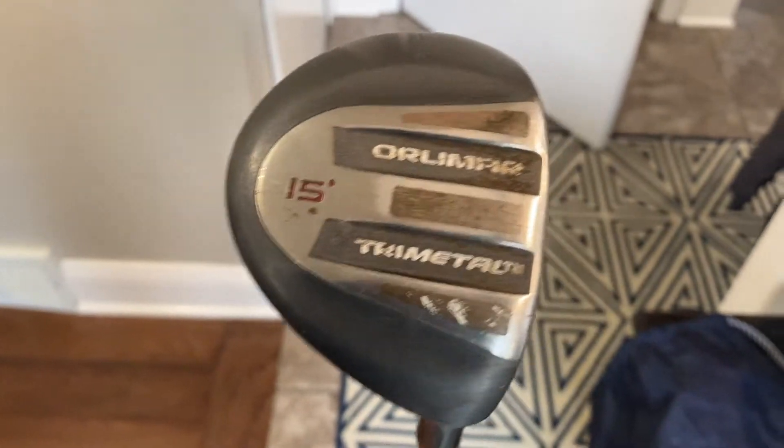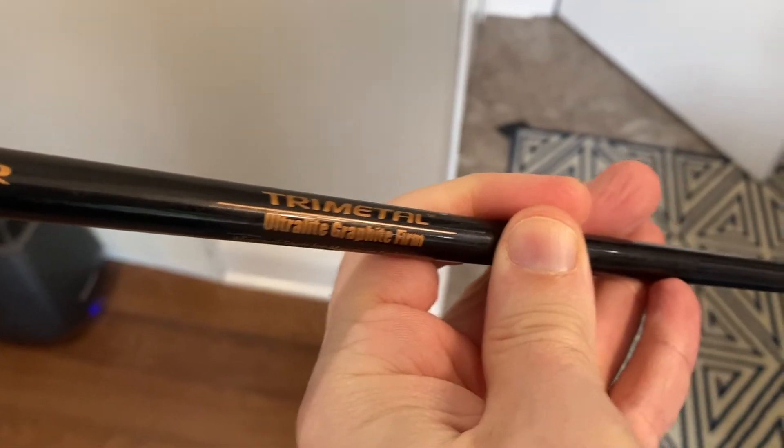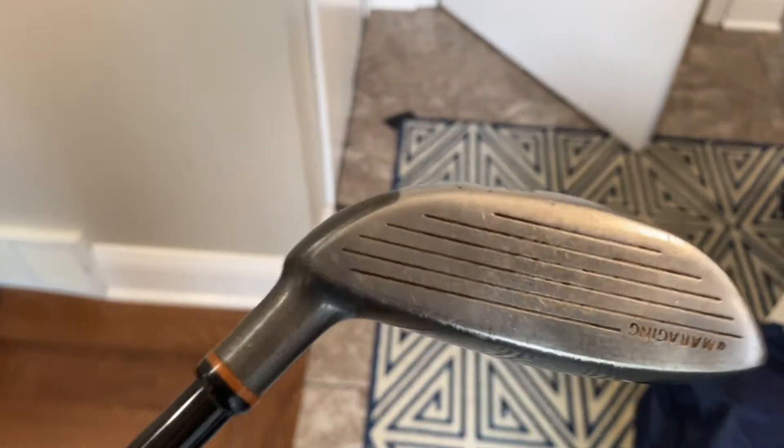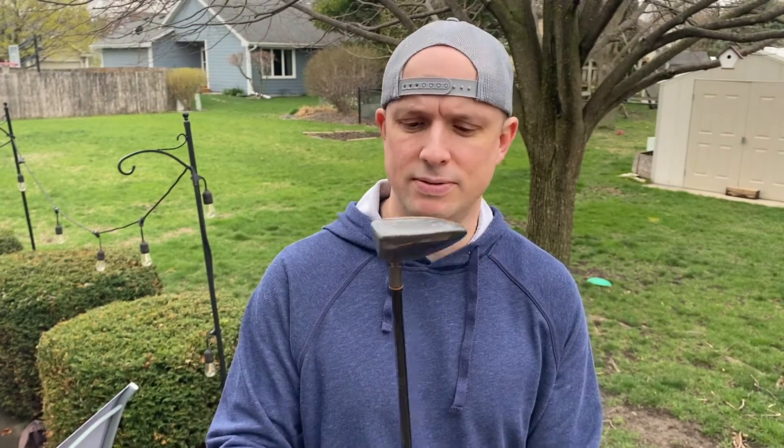Next up is what I think is a 5-wood — it's a 15-degree, so let's call it a 5-wood. It's an Orlimar Tri Metal. I got this one in Montana too and I don't remember what I paid for it, but it wasn't very much. I've always really liked this club. It's super old — it's a graphite firm shaft and still has the original grip, which is probably bad because I got it in college and I'm 40, so we're probably talking at least a 20-year-old grip. But it feels really good to swing. Sometimes I can put this thing on a rope, though other times I can duff it too.